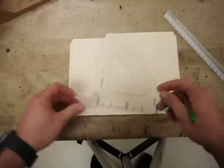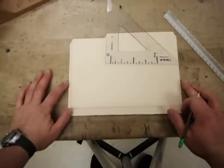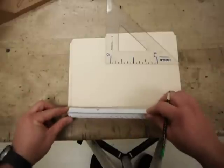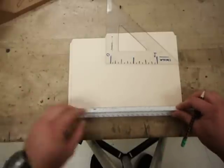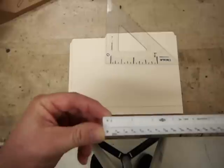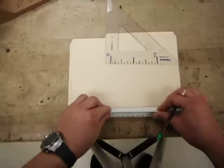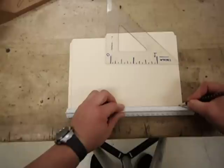Here we are with our skimmer, and it's time to finish out this rectangle that's going to form the base of our skimmer. The skimmer base is 11 inches long, so we put the zero of our ruler right on the intersection at the far left side of the paper. We measure over to the 11 and put a mark.